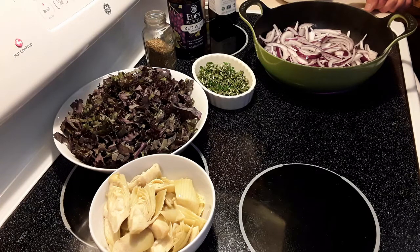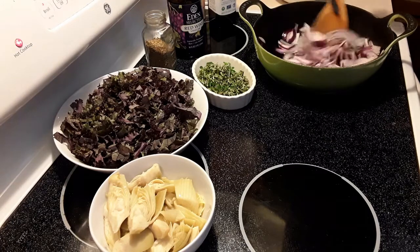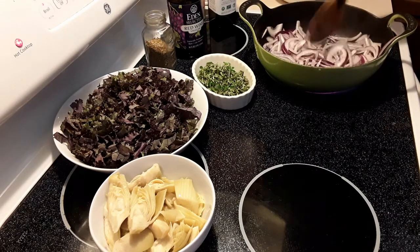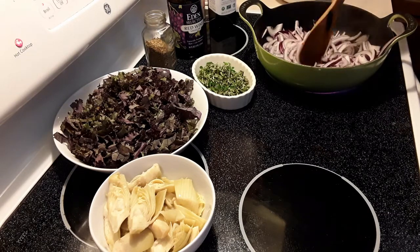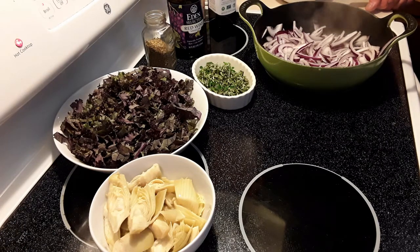We're going to speed this up a little bit so you can see it working. You'll see the camera speed up and the onions slowly — well, quickly — caramelize. This is probably going to take about 10 minutes in real time, but for you it'll be much quicker. About three quarters of the way through, I will add the fresh herbs.